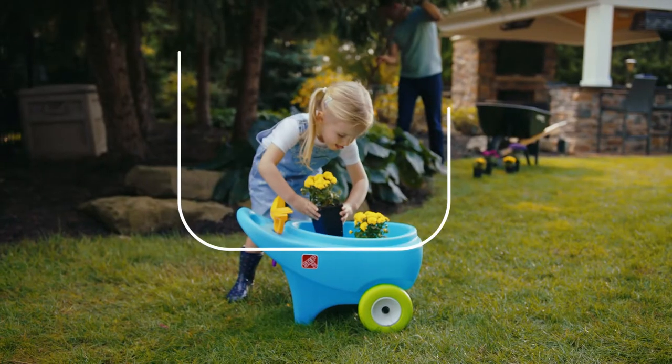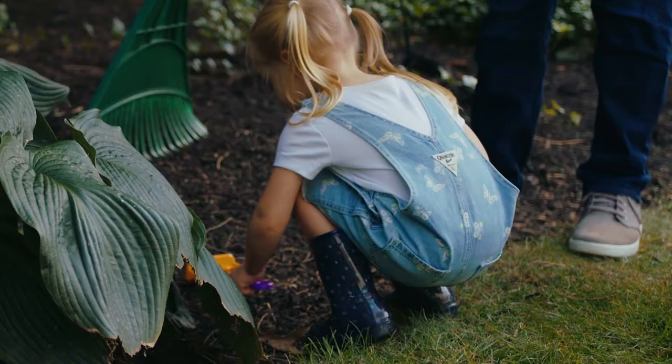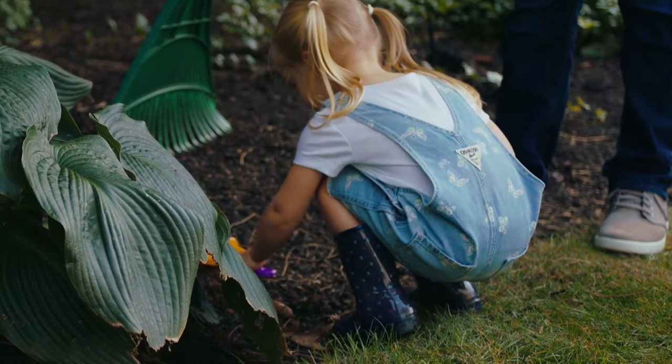Step into possibility with the Springtime Wheelbarrow. This kid-friendly garden toolset plants the seeds for hours of fun.